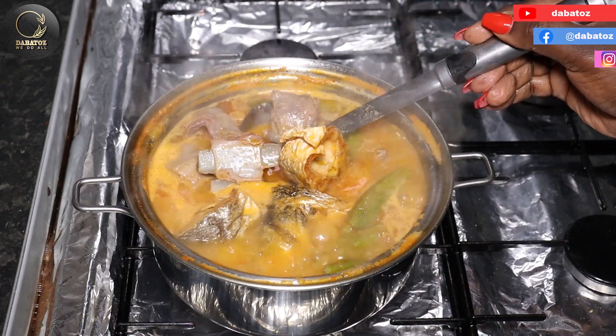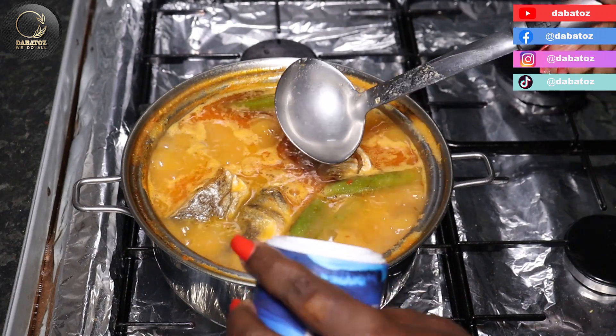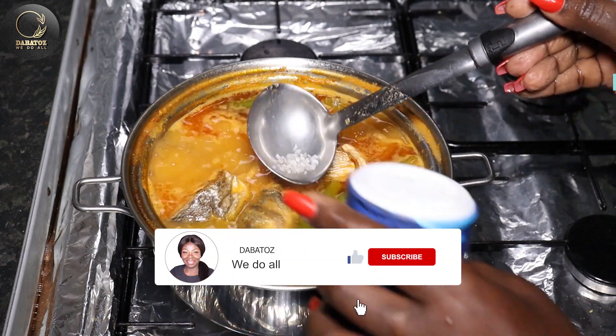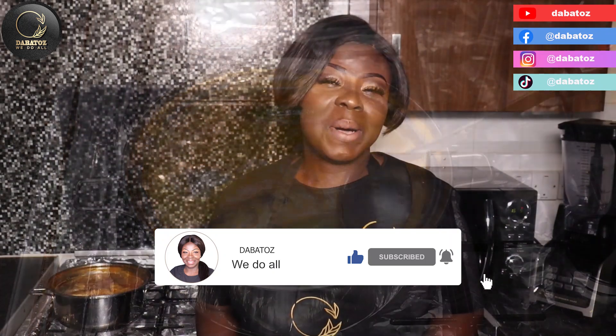Our soup has been simmering for about 15 minutes now. It's almost ready — I'm gonna add a little bit of salt to it. Now our simple light soup is nice and ready.